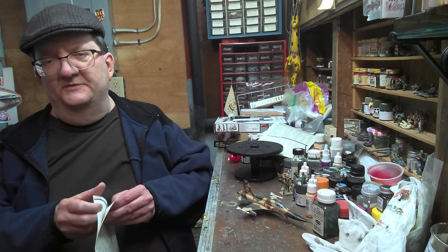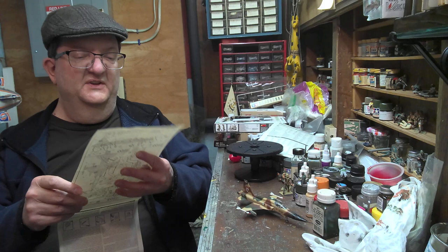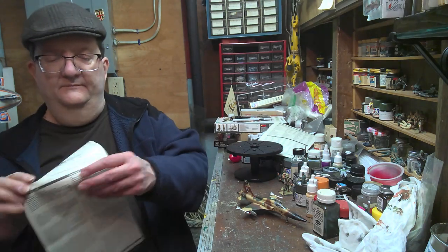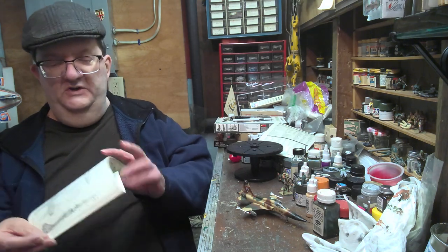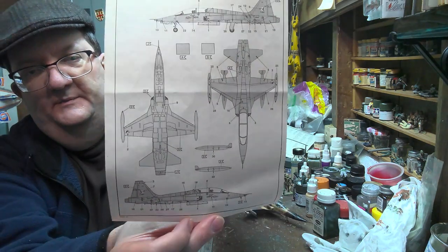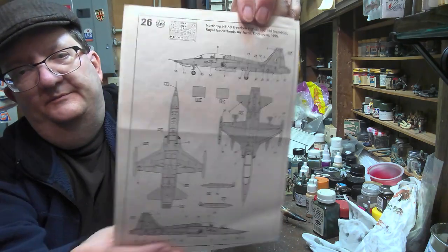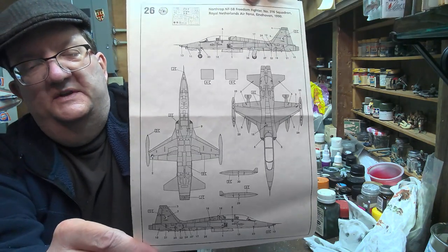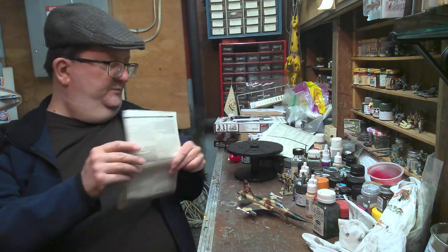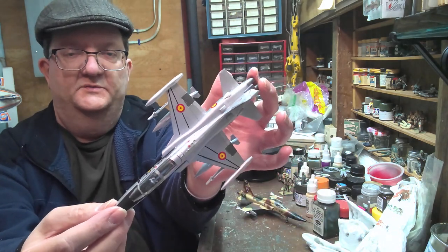They have a standard generic NATO pilot figure available. I only have the painting guide here for the Netherlands plane, which is a two-tone gray scheme. I thought the Spanish one was nicer and more colorful, so I did that instead. So you have the option of a Dutch plane in two-tone gray or the Spanish version.